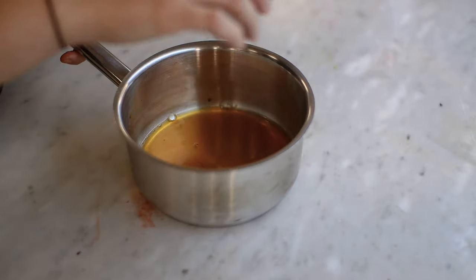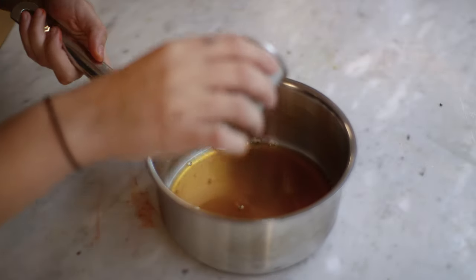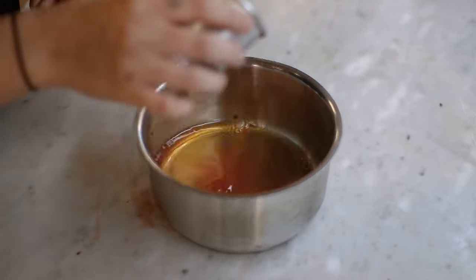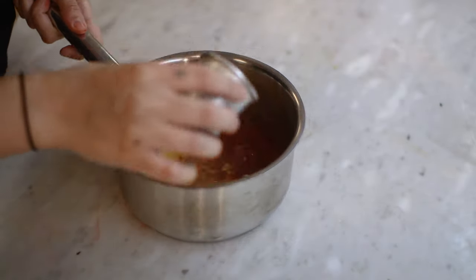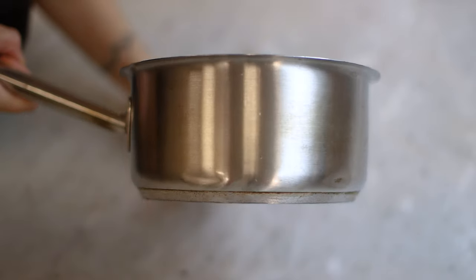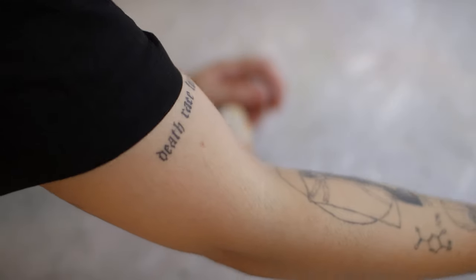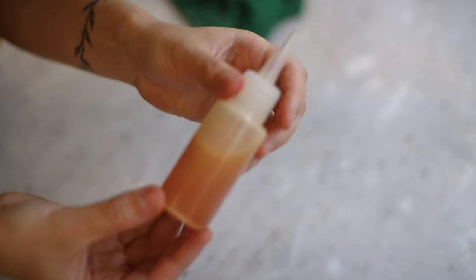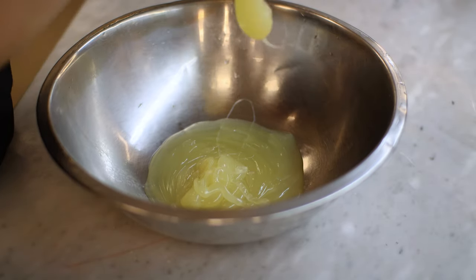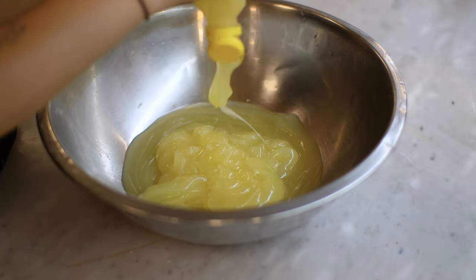Next we're going to make something called pearls — in this case, honey pearls. I'm going to take my honey, add a little bit of water, and boil that mixture. Once it's boiled, I'm going to gently sprinkle in my agar agar and constantly whisk on a rolling boil for two to three minutes. Very important when using agar agar: make sure your mixture is boiling for at least two to three minutes while constantly being mixed, otherwise the agar agar will not activate.